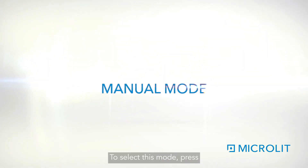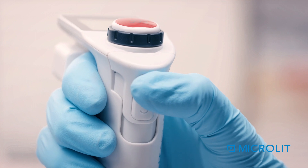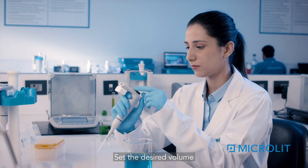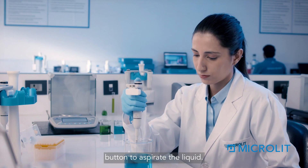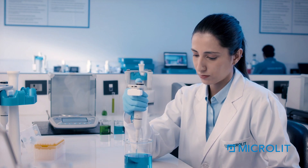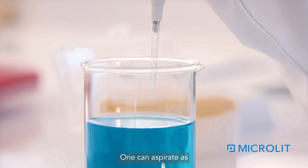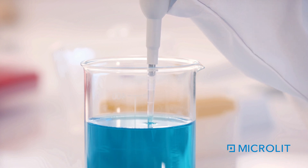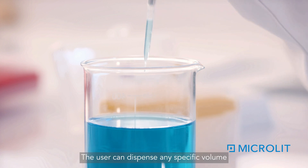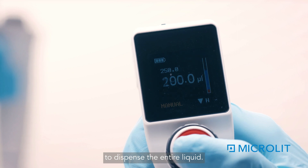Manual Mode: to select this mode, press the function button once. Set the desired volume using the volume adjustment wheel, then long-press the plunger button to aspirate the liquid — the aspirate indicator will be displayed. The user can aspirate and then dispense any specific volume as per their requirement.